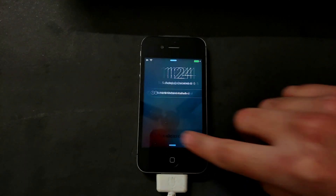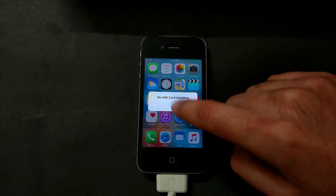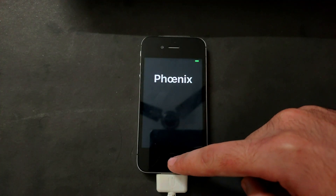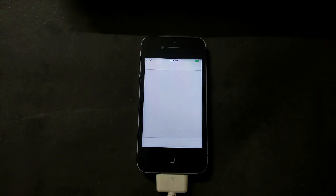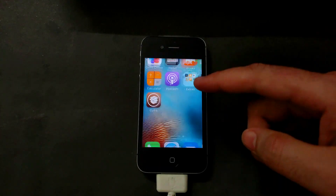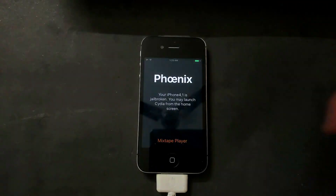After the reboot your jailbreak will be done. You can see Cydia on your home screen. If Cydia is not there and it's crashing, that means the jailbreak is not done, so you can open the Phoenix app again and do the exact same process to complete the jailbreak. Now Cydia is working.